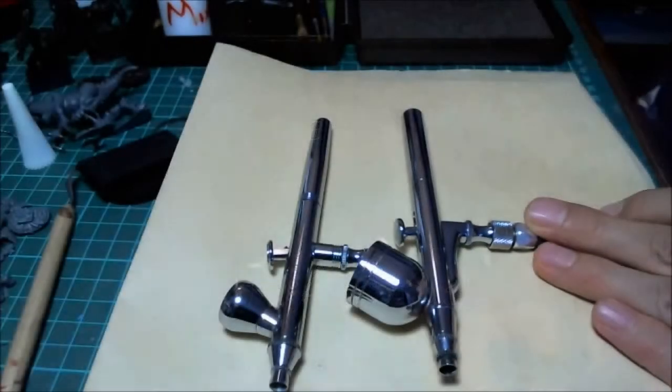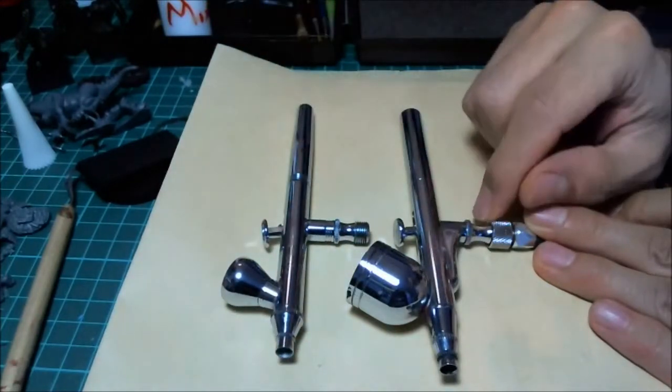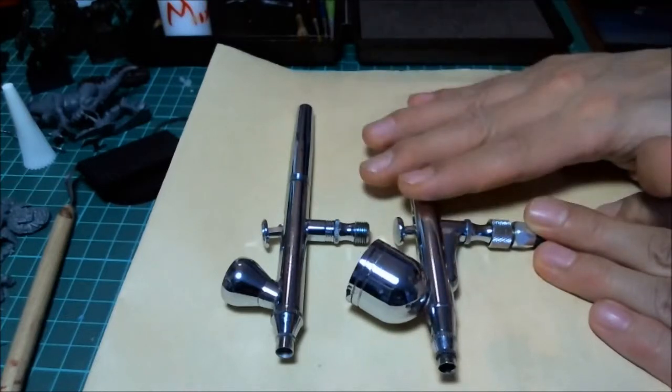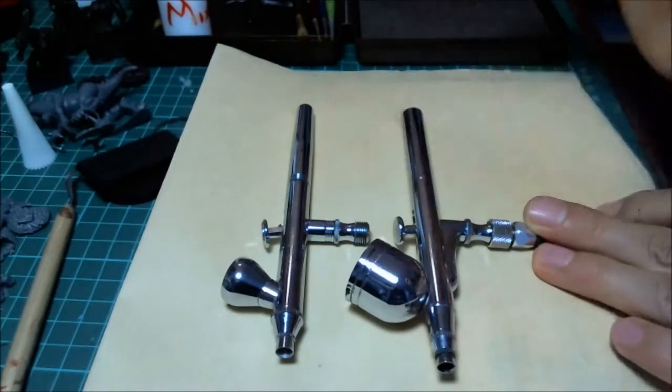Alright, so part two to beginning airbrushing in miniature painting. If you recall from the other video — if you haven't seen it, go to my channel and see part one. This right here is my kind of big flow airbrush, it gets a lot of paint out.